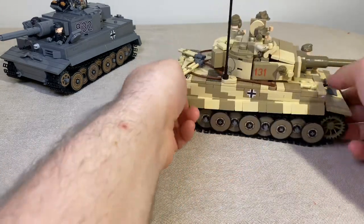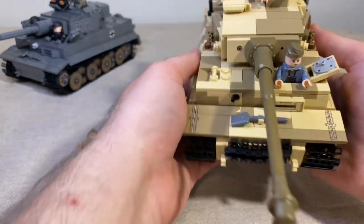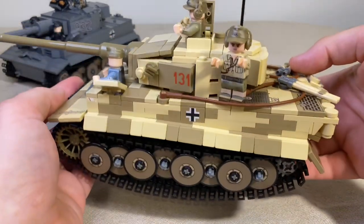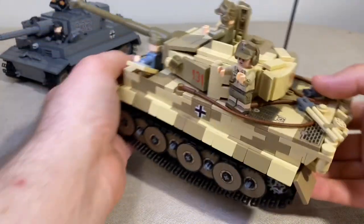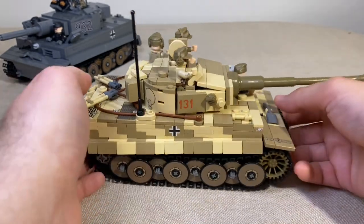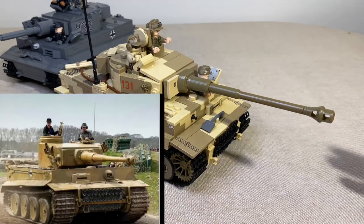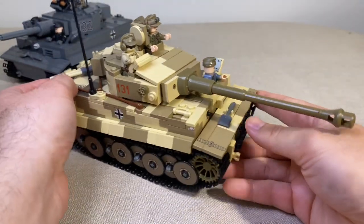Overall positives: the prints on the model and on the wheels add so much more realism. I really enjoyed that Brick Mania put the effort into all those prints. The minifigs are definitely an awesome addition — I personally really like them, and I like that it comes with a full crew of five with nothing you need to buy separately. I'm one of those people who really does like the 3D printed elements. When you look at an actual picture of a tiger and compare it to this, you'd say yeah, this is exactly how it's supposed to look.